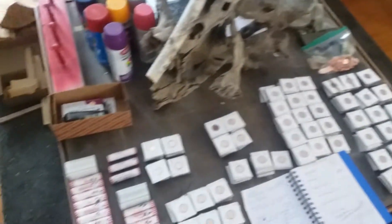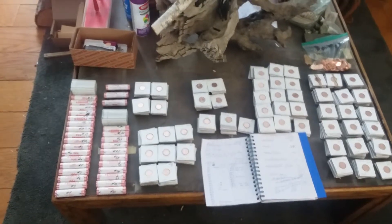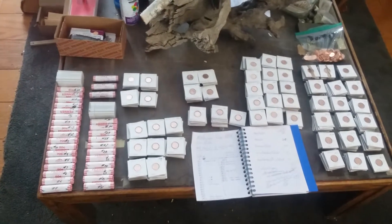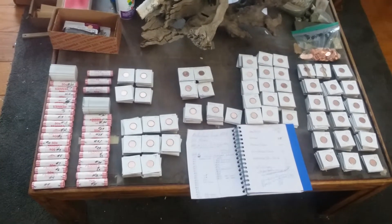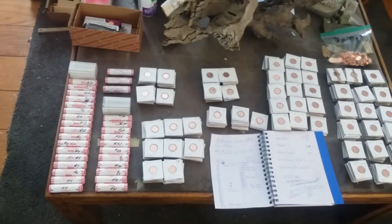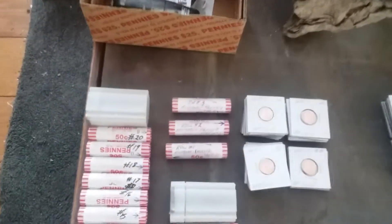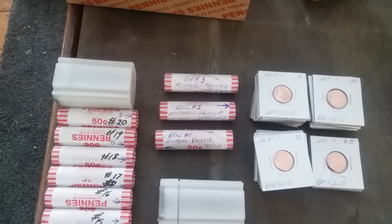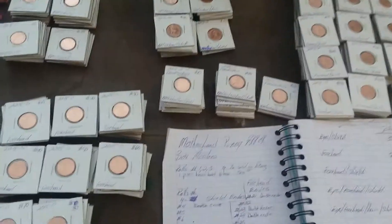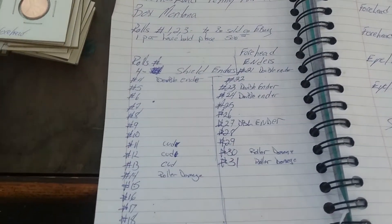Okay, this is for future reference for the motherload. 2018-D penny die crack errors — as you can see here, we have 31 rolls. These three rolls up here in the front are the ones I'm taking to sell on eBay. People can pause the video and see the numbers that we've got.